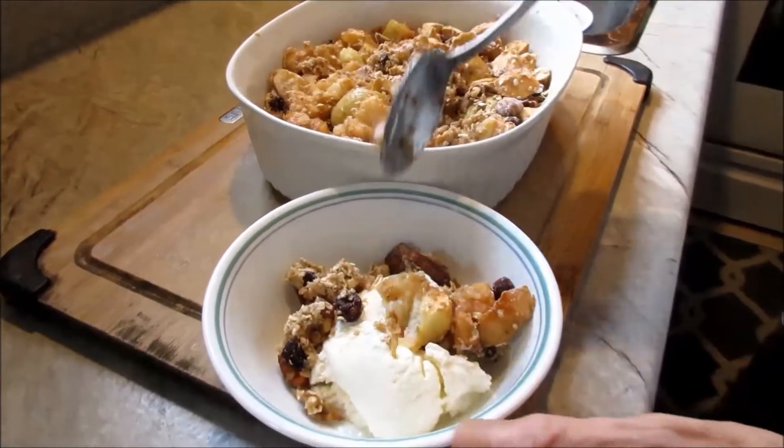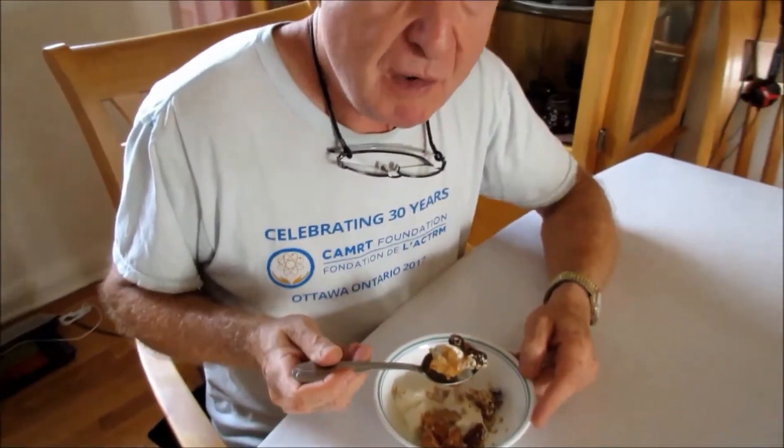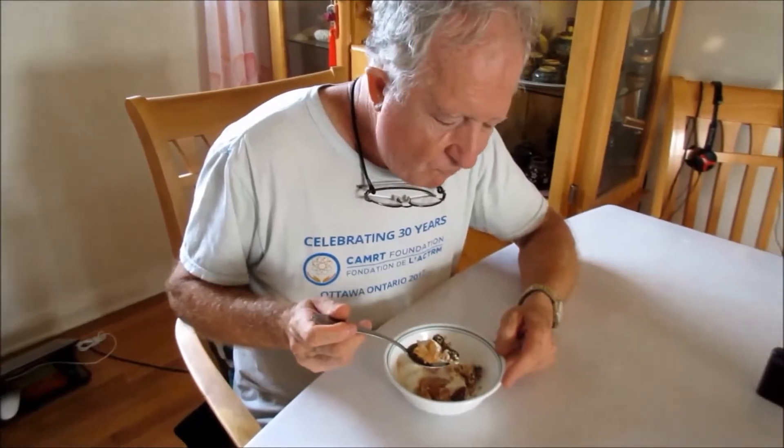Yeah, steaming. Rick, how is it? Yum yum, good! Is it too sweet? No, it's just right — with the ice cream, yeah, just right. Take it from my guinea pig — he likes it just right.